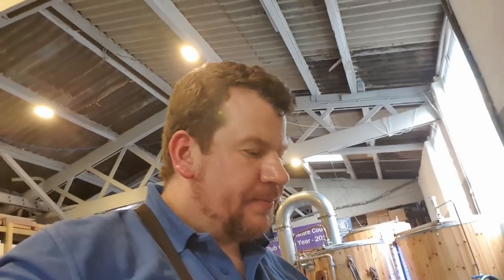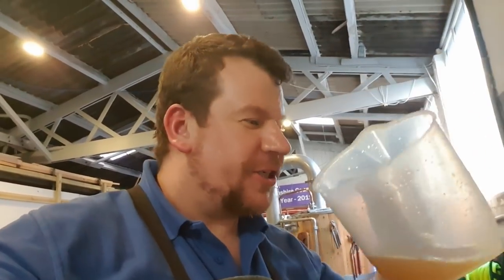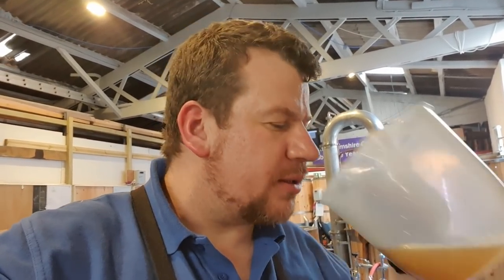So the obligatory sample - let's see what she tastes like. Of course it's hoppy and it just smells of Amarillo. The colour as well I think is going to be really nice. Very bitter, very sweet. Now that bitterness has come in to bite you in the arse. Oh, this is going to be a killer.